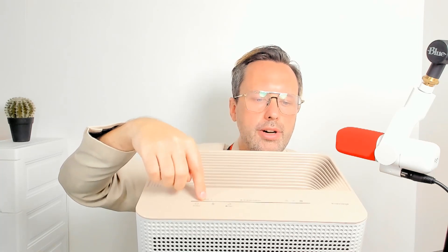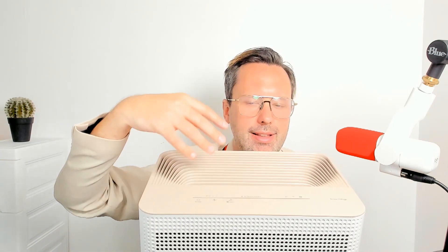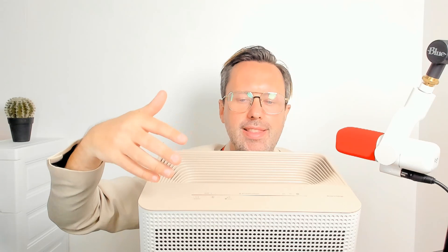I have asthma and allergies, and I find this very impressive with helping with the air quality. What I particularly like is that it lights up blue if the air quality is good, and when you're doing something like vacuuming or sweeping, it's going to turn yellow or even go red to indicate that there's a lot of contaminants in the air.